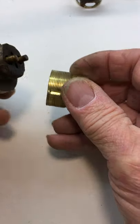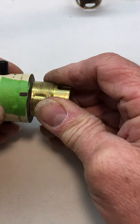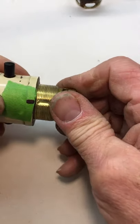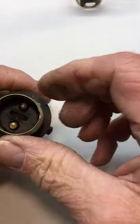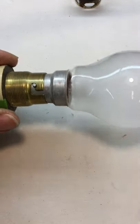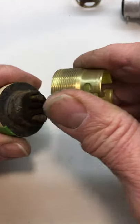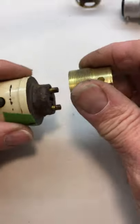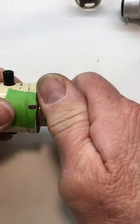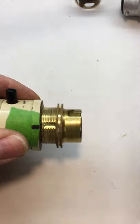Now I've cut the sleeve down to the right depth. To aid assembly, make a mark on the bulb holder body to make sure it all lines up, and you just make sure it all fits together. Then it's just a case of getting some 5-minute Araldite in here and then assembling it all and letting it go off. And you should have a Crabtree bulb holder ready for use.